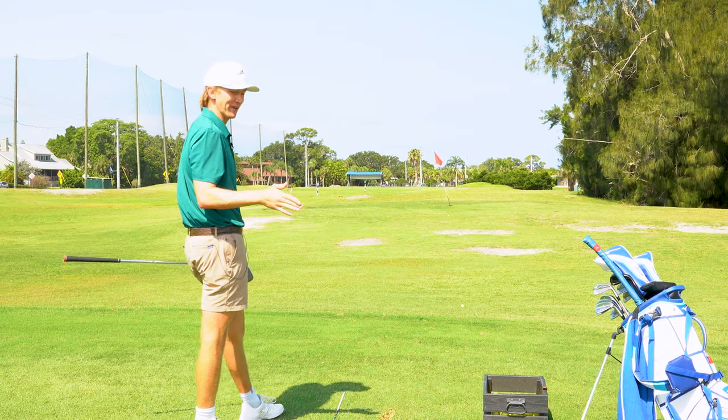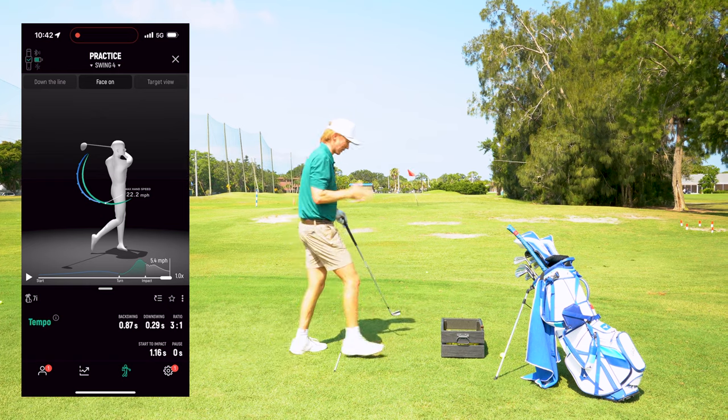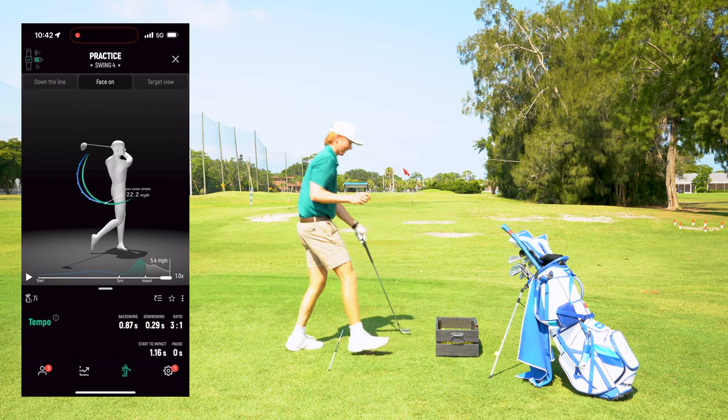Whenever I work on my tempo, I hit it so much better — I don't know what it is. That was a 3-to-1 ratio swing right there. That is what we're after. That is awesome.